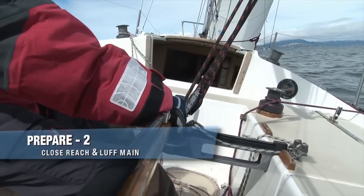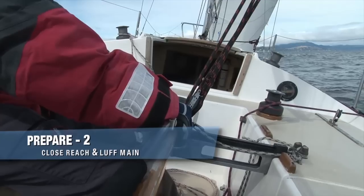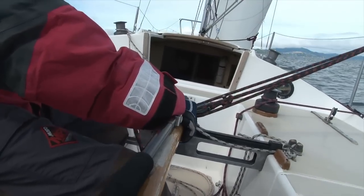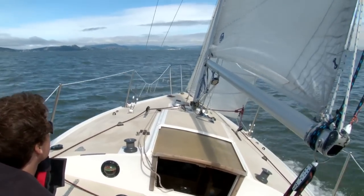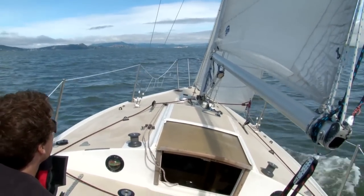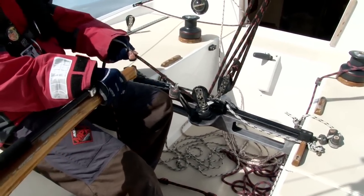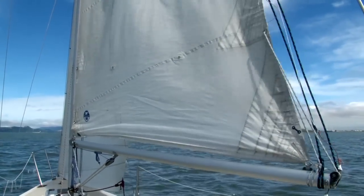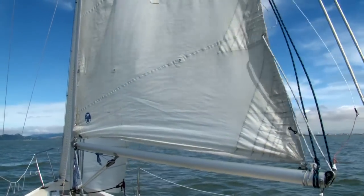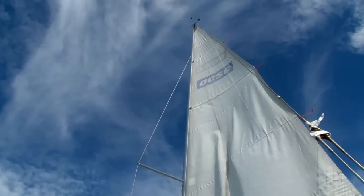Now that we've determined conditions warrant a reef in the mainsail, we need to steer the boat on a close reach point of sail and luff the main. First, bring the boat up to a close reach point of sail, making sure you have adequate sea room and are clear of traffic. Maintaining your course, ease out the mainsail completely to a full luff. The beauty of sailing on a close reach is it enables you to luff the main completely, fully depowering the sail while maintaining way sailing under jib alone.